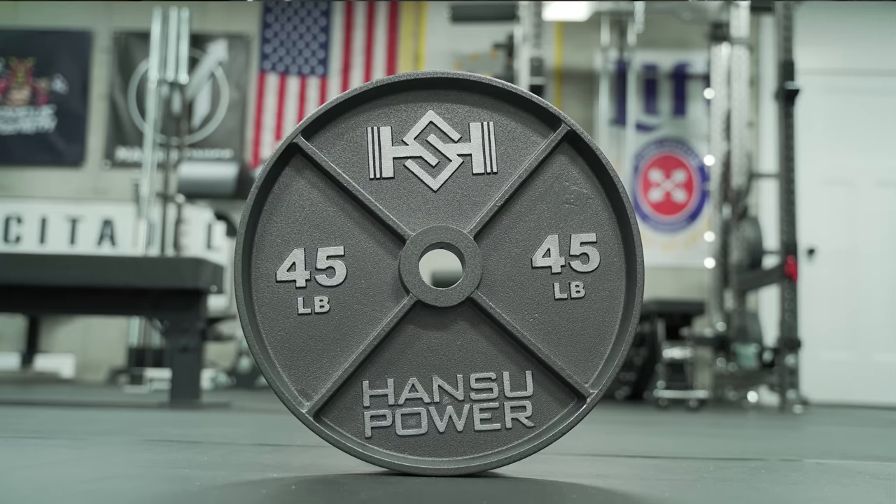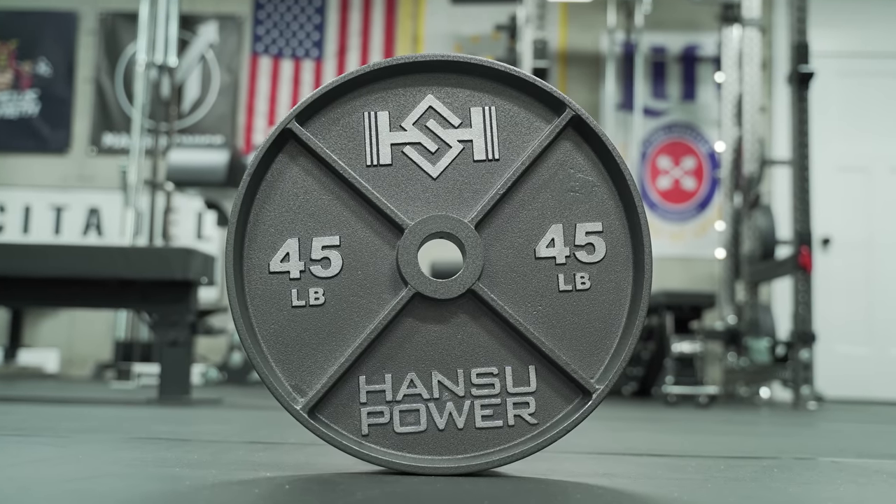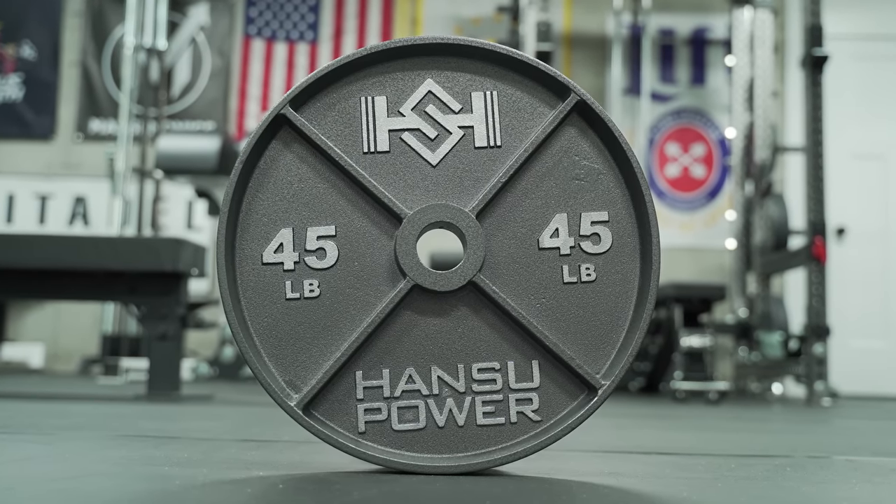Back in the basement again today to talk about these Hansu Deep Dish Cast Iron Plates, which I got the other day. I threw a picture up on Instagram and got a lot of questions about them. I figured I'd just give you my first impressions, as it's going to be a little while before I can do a full-on review.